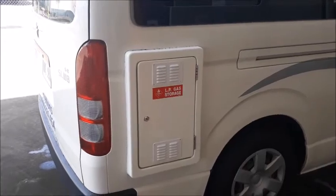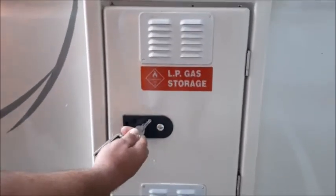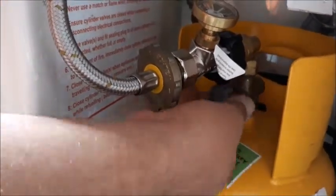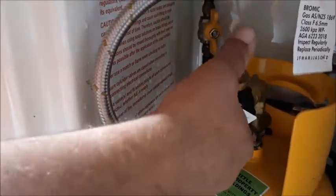The LPG gas bottle compartment is on the driver's side. Unlock the door with the silver key on your keyring. Turn on the gas bottle anti-clockwise fully then half a turn back. The gas safety valve needs to be primed by depressing it three times for the gas to flow.